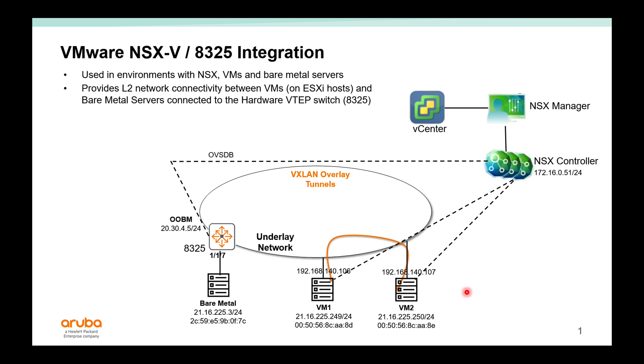With VMware NSX, VMs on different hypervisors can communicate through VXLAN tunnels over an IP underlay network. It's also possible to integrate Aruba AOS-CX switches into this solution to provide bare metal and virtual machine connectivity on the same subnet. This provides Layer 2 network connectivity between virtual machines on the ESXi host and bare metal servers connected to the hardware VTEP switch. You can configure the tunnels from the A325 to remote hypervisors dynamically through vCenter, allowing bare metal servers to reach virtual machines on the same subnet.